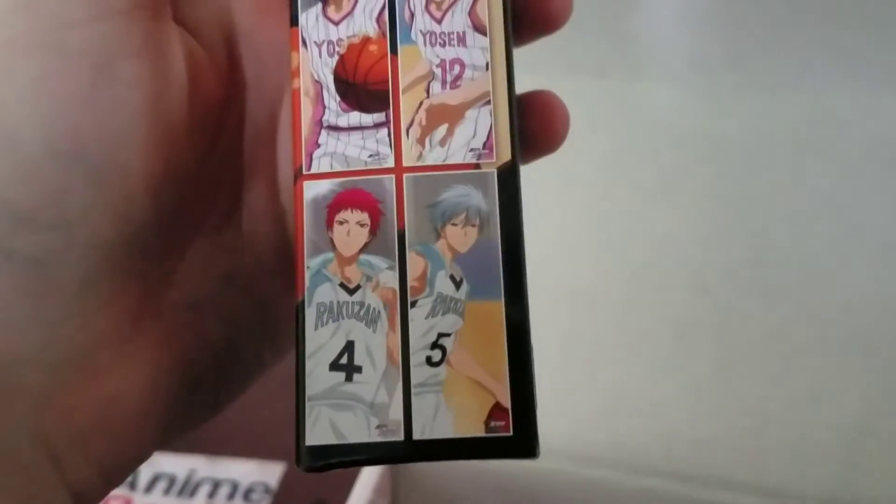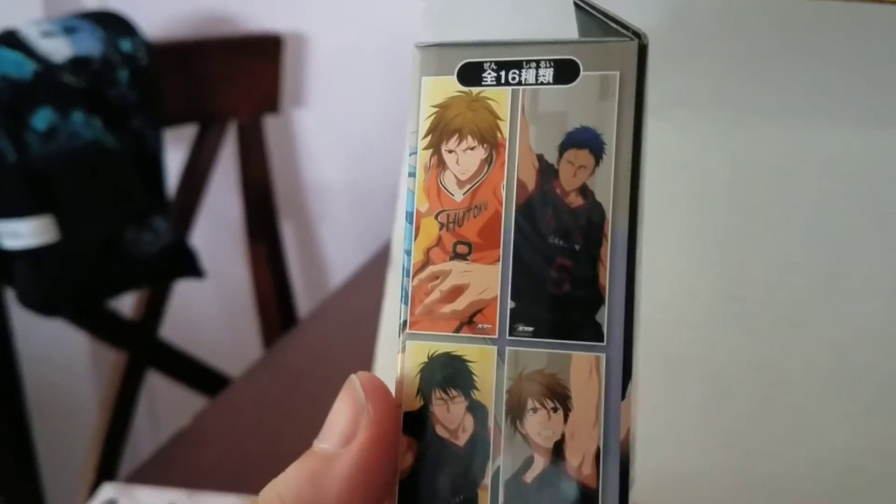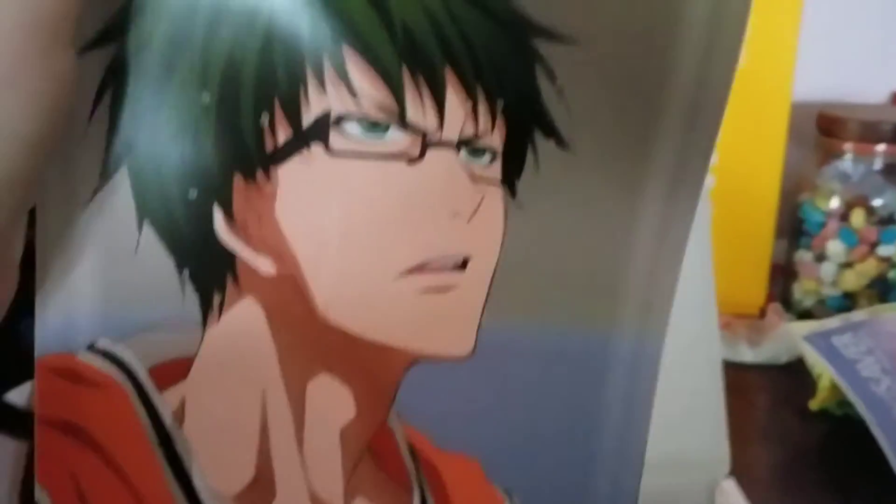And basketball poster! Let's see — these are all the options that you could get. Okay, let's see which one I got. So this is the first one that I got.